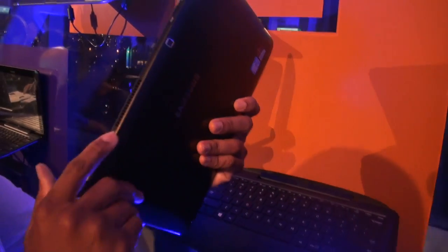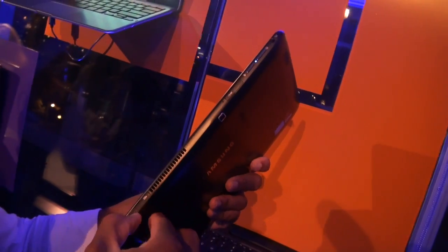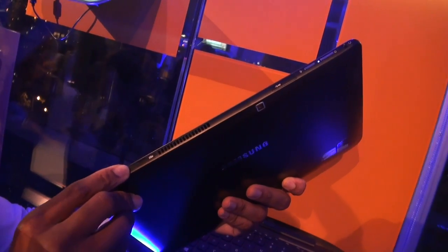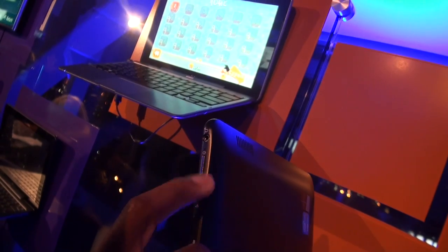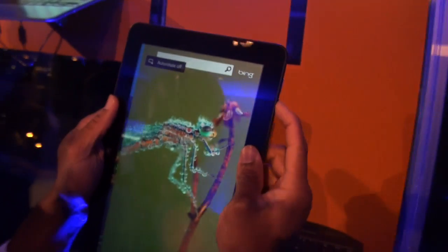Going around to the top of the device, you have a vent, what looks like an SD card slot, a USB 3.0 port, a power button, and — interestingly — an auto-rotate on/off button. You also have a 3.5mm headphone jack.